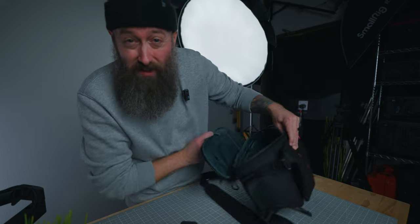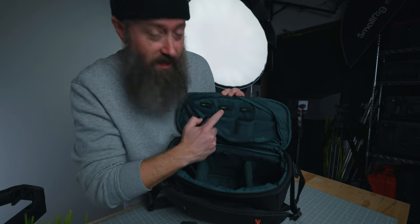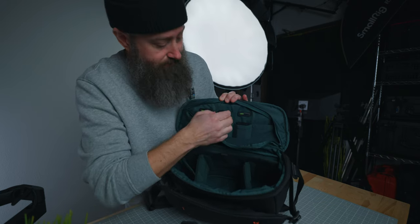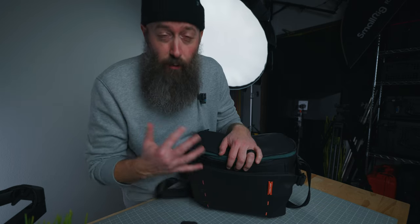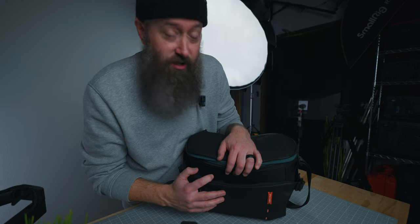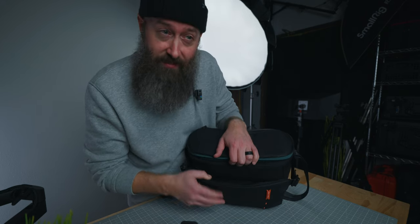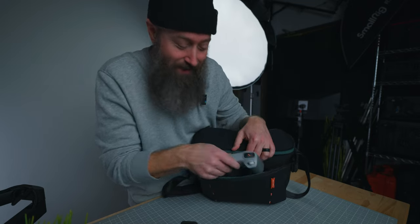Up top, I would have my batteries with the indicators switched to green so I know they're ready to go. Once I swap out a dead battery, I switch it over to red so I know not to use it. Now we have the drone, but we need a controller to fly it — and I snuck that right here in this front pouch. It fits perfectly in this front pouch.